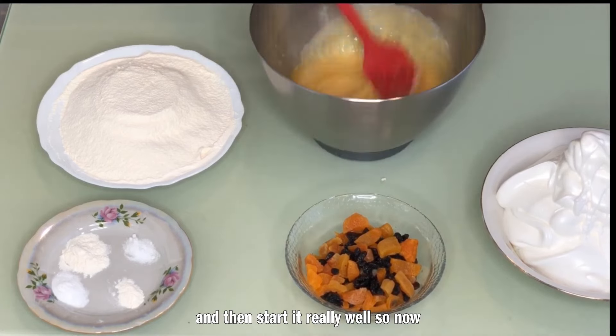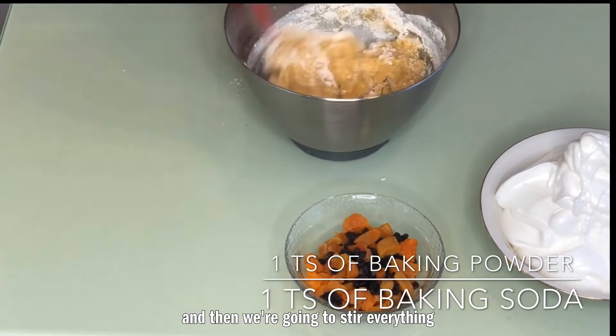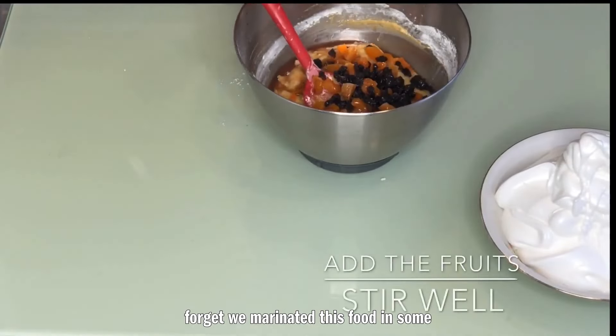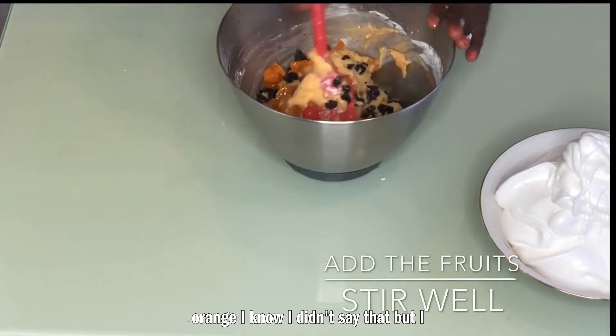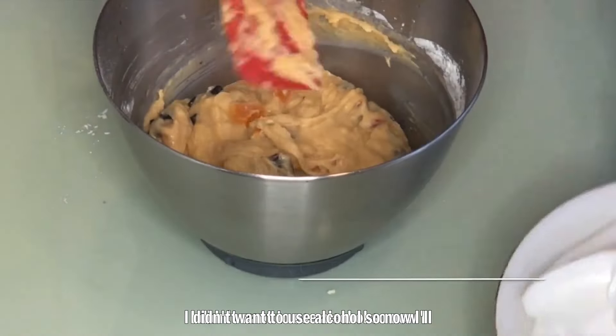Now for the dry ingredients: two and a half cups of flour. It's important that you don't over-stir, because over-stirring activates the gluten and you don't want the cake to be tough — you want it crumbly, nice, and spongy. Add a tablespoon of baking powder, a tablespoon of baking soda, and a quarter teaspoon of salt, stir everything together. The last thing to add is the fruits — I marinated them in fresh orange juice the night before so they could soak, because I didn't want to use alcohol.